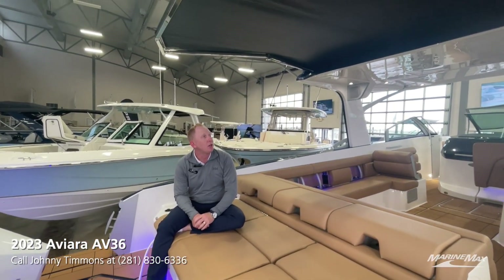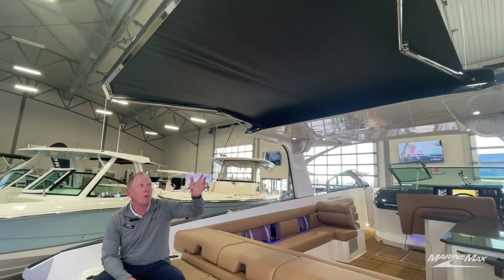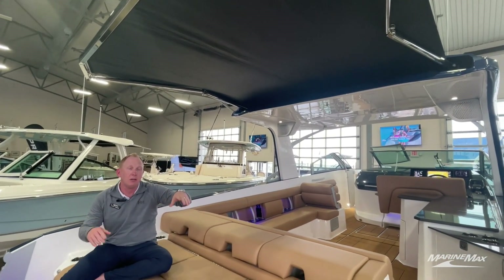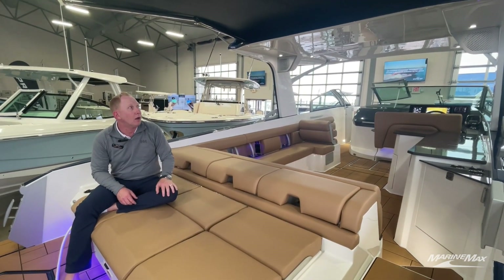Above me, we've got a retractable sunshade. Push a button, in or out. We can actually run this one at some speeds, so it's a little nicer than the Sure Shade feature. This is a major upgrade over the Sure Shade option.